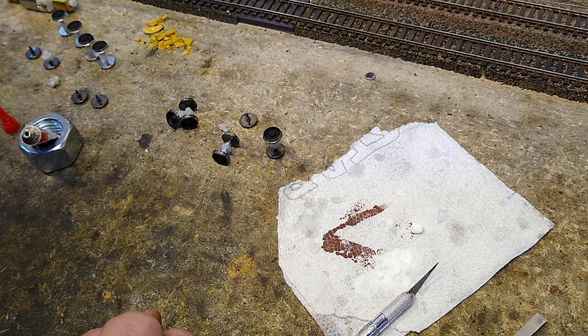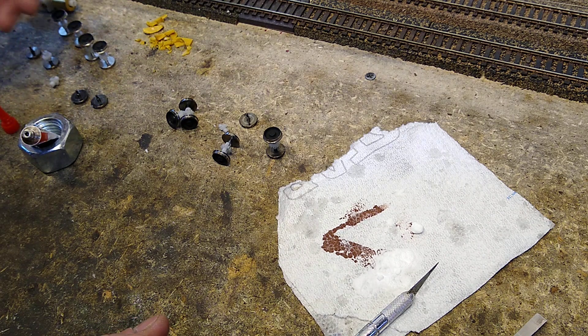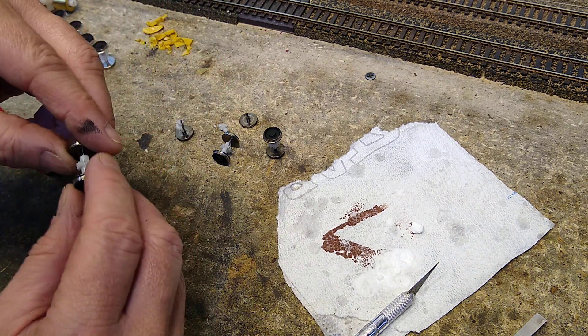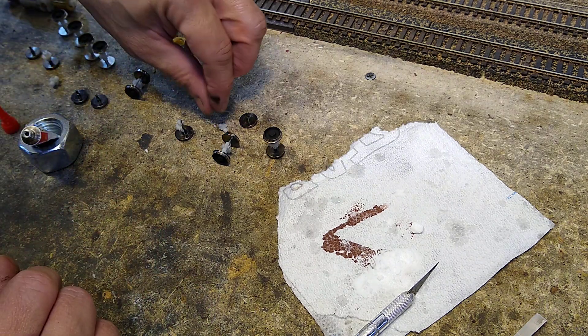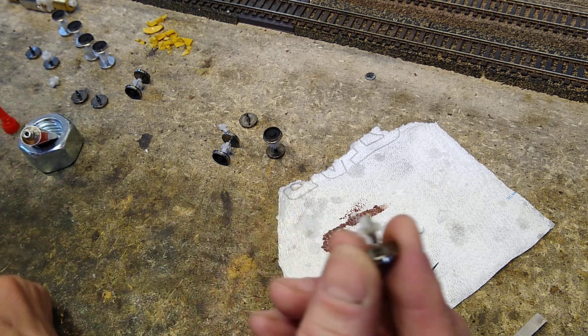After cleaning the wheel sets, naturally a number of them — the axles are split. Pretty bad too. In fact, one of them completely split apart.